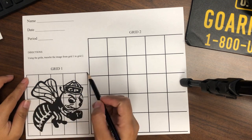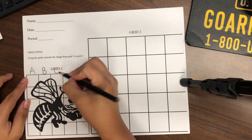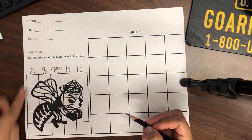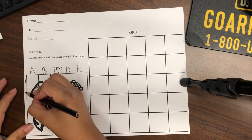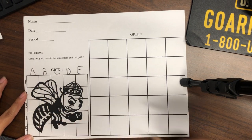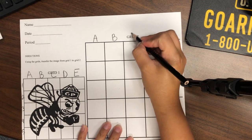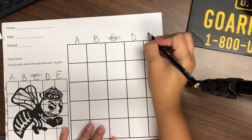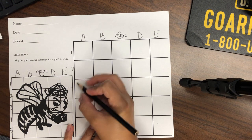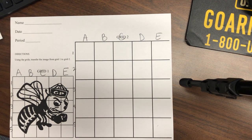On the top of your photo, these are going to be letters: A, B, C, D, and E. Going down are the numbers: 1, 2, 3, 4, and 5. On our larger grid, it's going to be the same thing with the numbers going down. I'm just going to write them very small so we can see how to follow our grid.